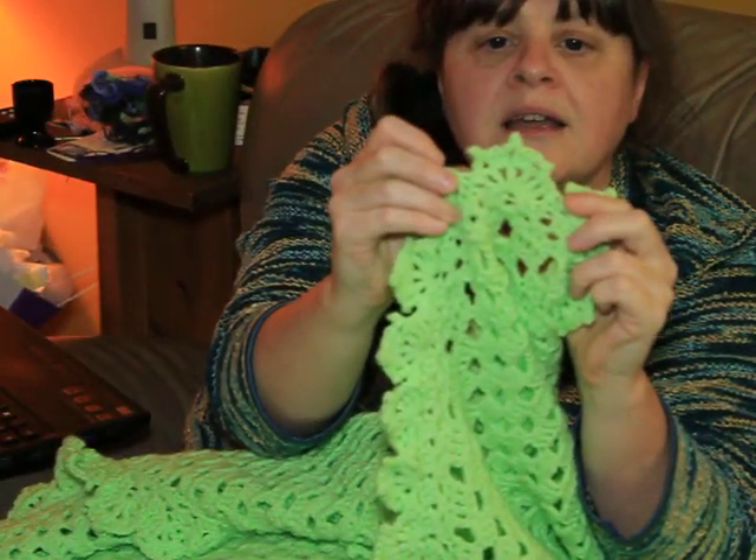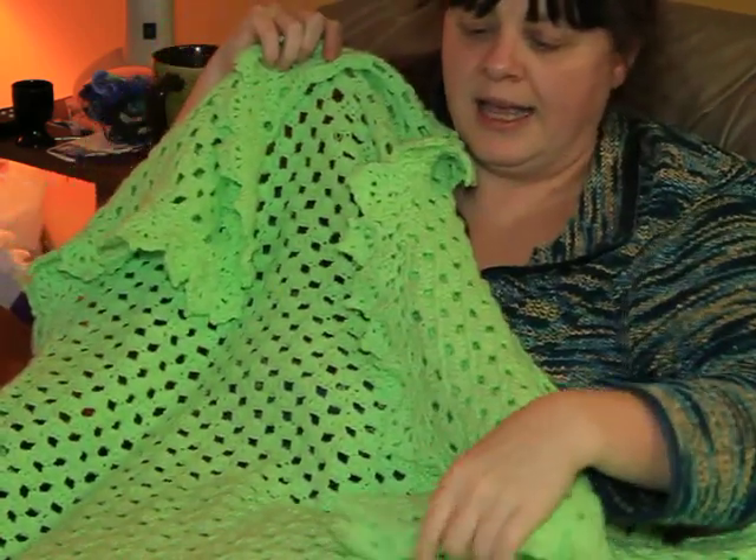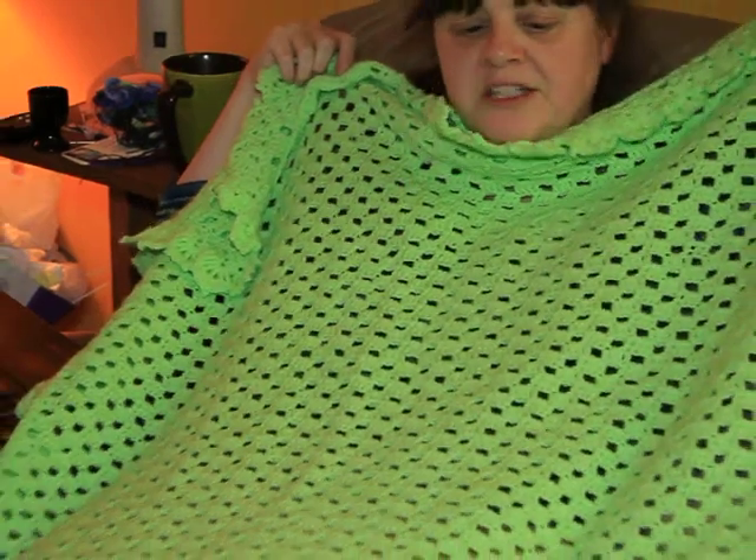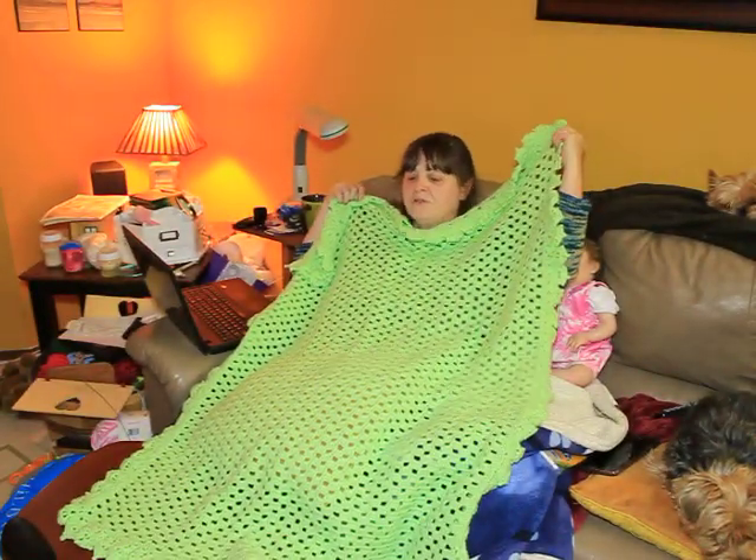Is he able to get that? That is a double king ruffled edge all the way around. It's just perfect for a crib size or for a baby. Nice throw sort of afghan.